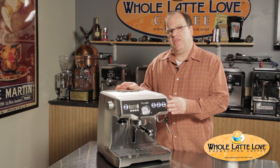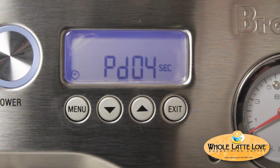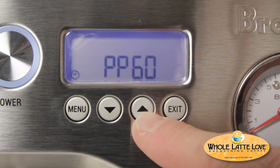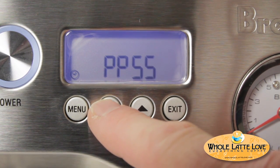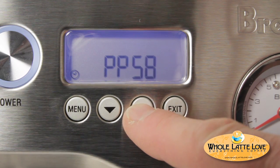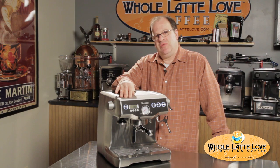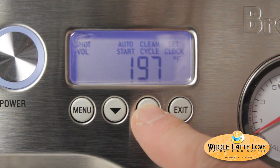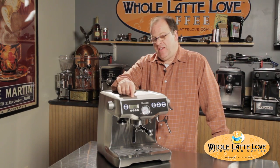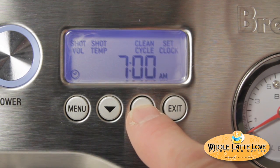Another great feature is the programming. You can program in the pre-infusion and also the pressure during pre-infusion, and you can use that every time, or if you prefer, you can disable it. So you can use a pre-programmed pre-infusion or do it manually. Other programming features include PID-controlled brew temperature so you can program precisely the ideal brew temperature for your shot. While your shot is brewing there's a timer to tell you how long it's been brewing, and the machine also has an automatic turn-on feature.